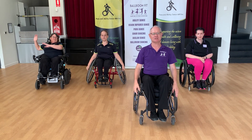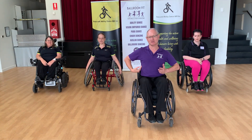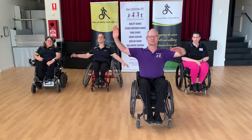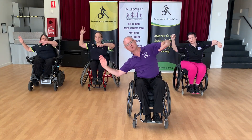Another action that we use within the ballroom dancing is sway. From a sway point of view, we want to make sure we're not dropping a side but we're lifting the other side more. So if I sway to my right, I lift the left side rather than drop the right side.